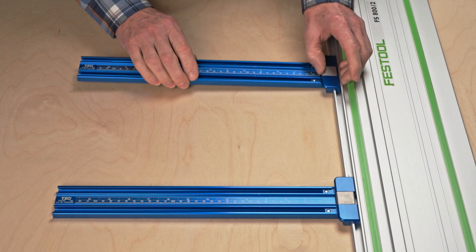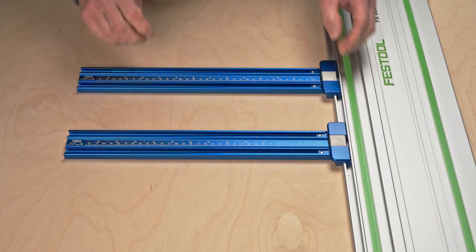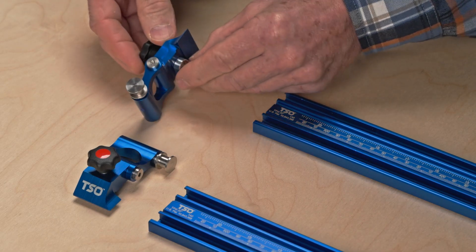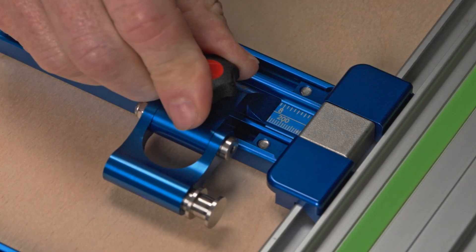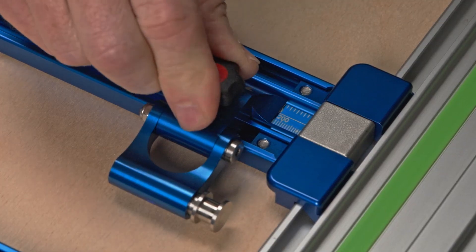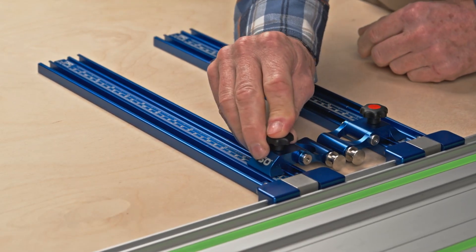To calibrate the flip stop pros using the workpiece method, first slide both parallel guide tracks along your guide rail so they're about six inches apart. Loosen the flip stop pro knob and slide it onto the parallel guide track — pressing down on the knob makes it easier to initially install. Slide the flip stop pro until the cursor reads eight inches on the scale and tighten the knob to secure it in place. Repeat for the second flip stop pro on the other parallel guide.